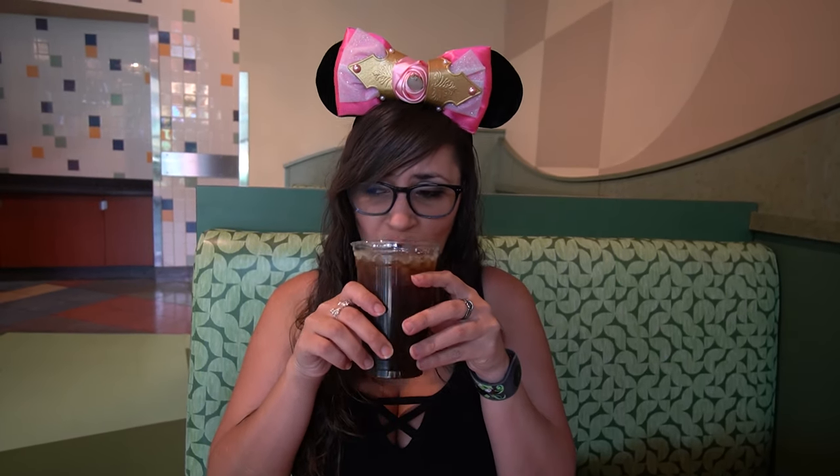Bear got a nitro cold brew because he's been all about this nitro cold brew life — and this is a Joffrey's one, the shaken Jamaican version. It has an interesting taste, but I'm just not a big cold brew fan. I like a hot cup of black coffee instead. It's got a nice aromatic flavor to it, it's just not my jam.